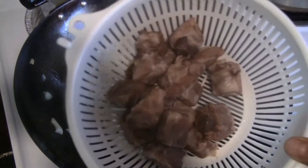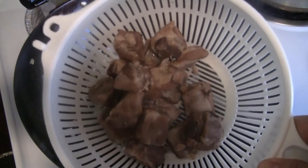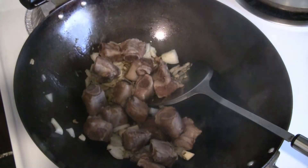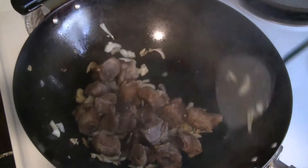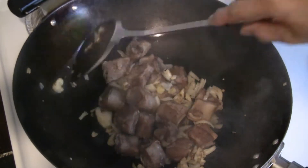I have about a pound of pork spare ribs cut up into small pieces. I simmered them in water for about half an hour just to tenderize the spare ribs — sometimes you might have to do it longer. Now I'm going to turn the heat up to high.